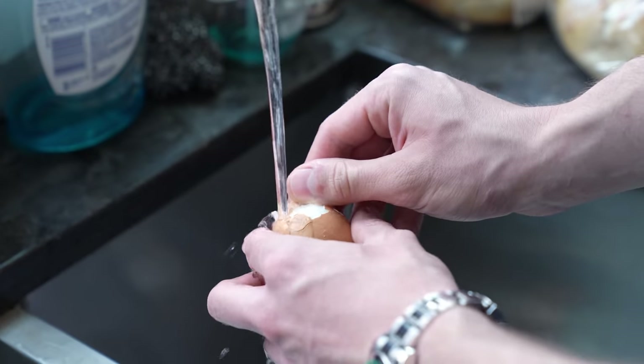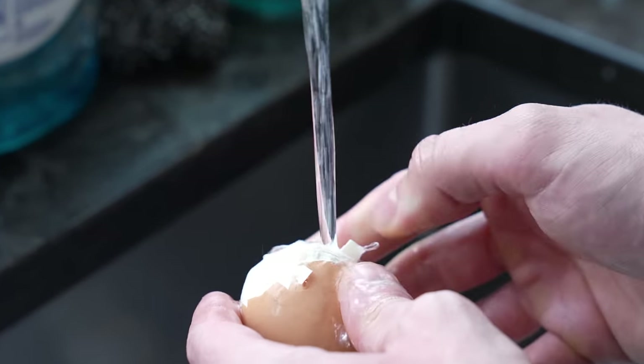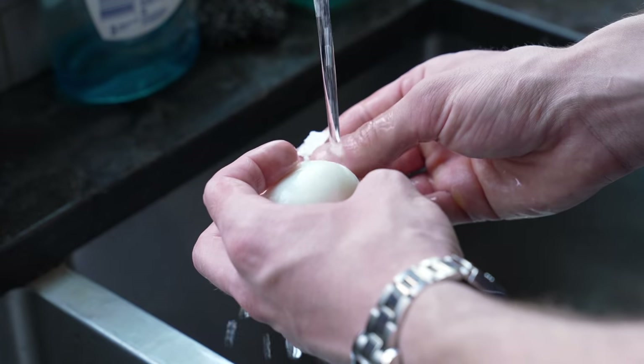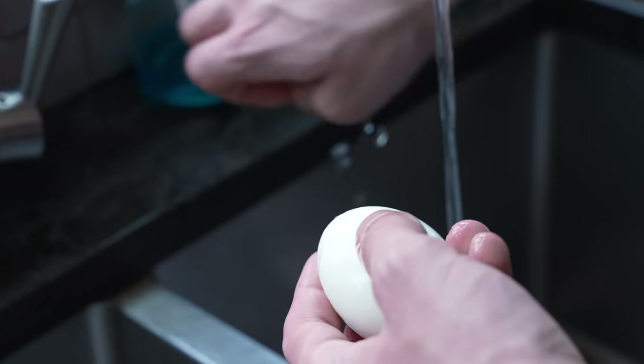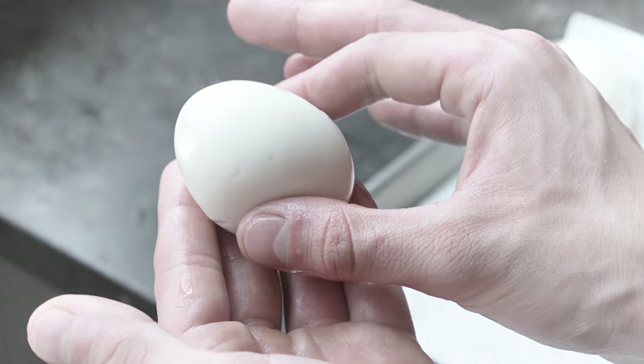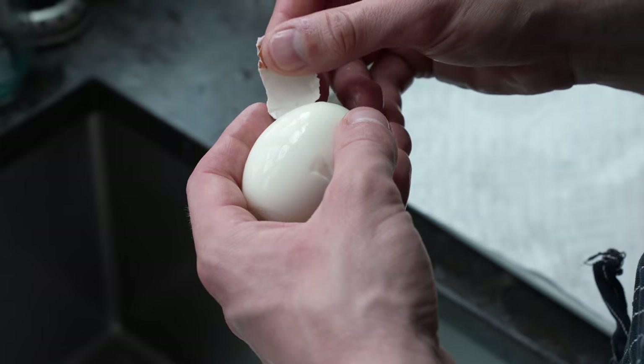Then carefully peel those under running water. Why does it have to be running water? It's actually less messy and it helps get the shell off without tearing any of the white, which for an egg that's this soft-cooked, you're going to need all the help you can get, brother.